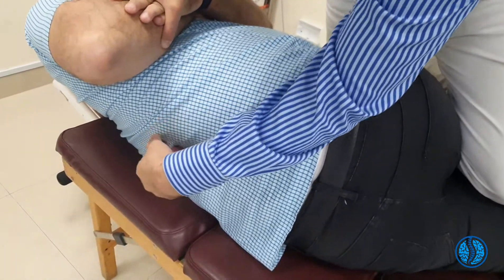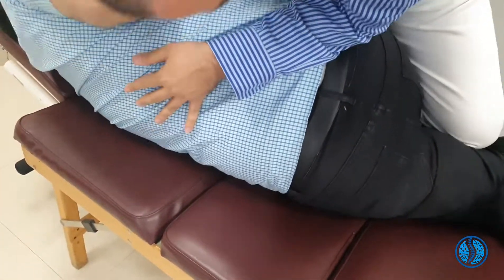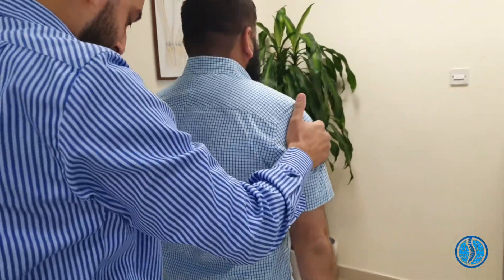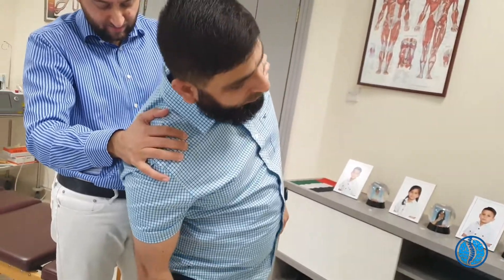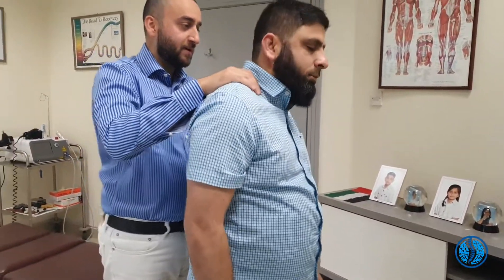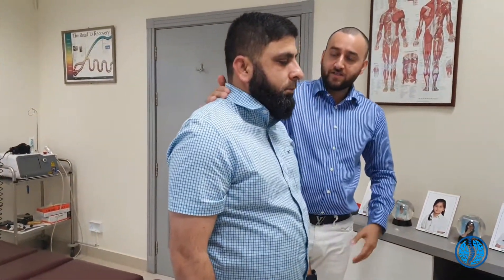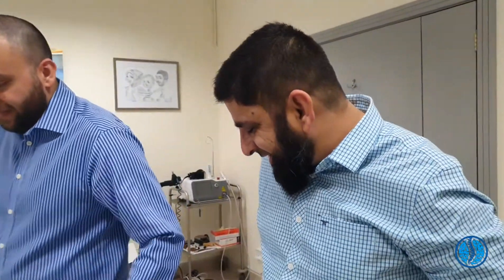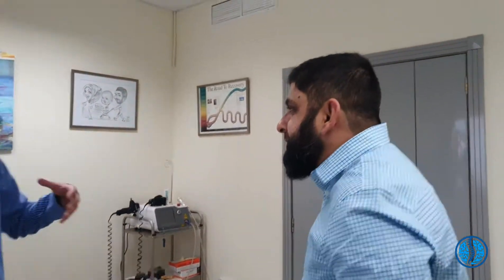Now for the lower back. We're going to adjust your lower back. The nerves from there, the ones that go into your thighs — so this is going to help your body. Lie on your side facing me. Straighten this leg, bend here and feel the pressure. I'm going to rotate your lumbar spine.